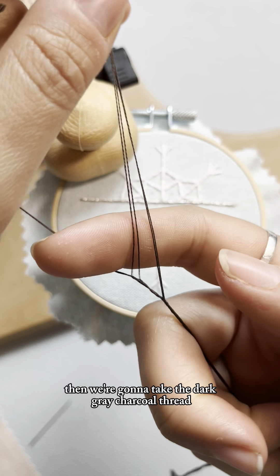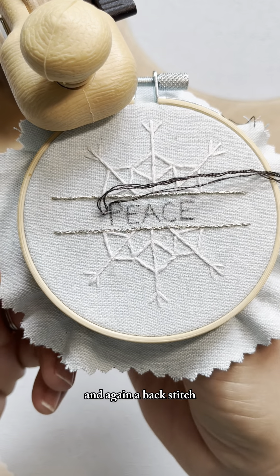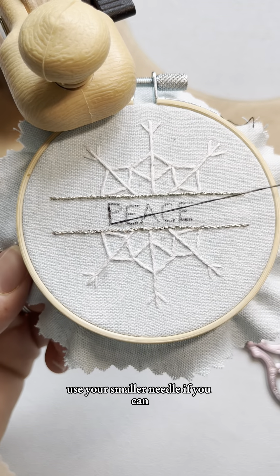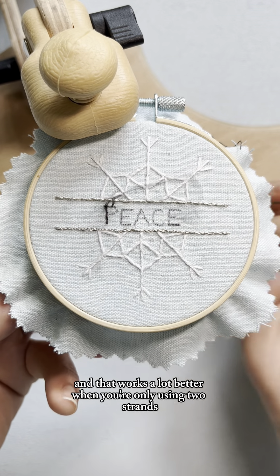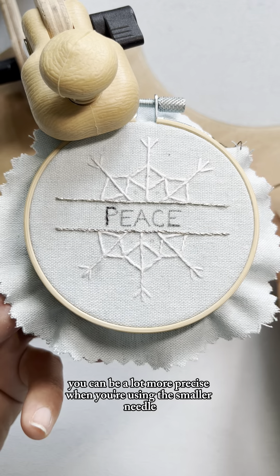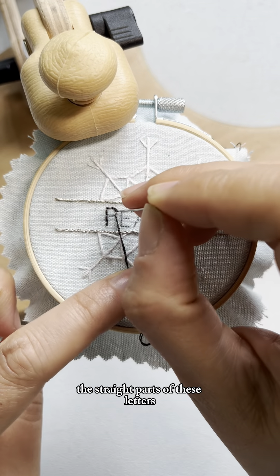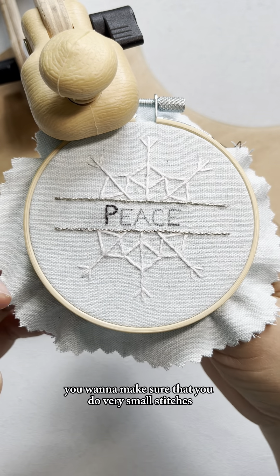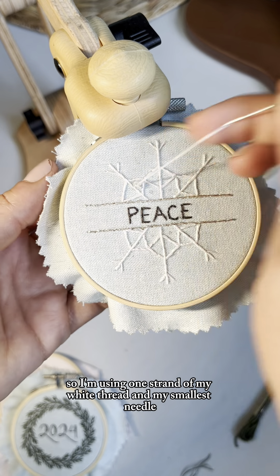Once you've done two lines of those, take the dark gray charcoal thread and use two strands. Again using a back stitch, be very careful and precise — use your smaller needle if you can. The kit includes a tiny needle, which works a lot better when you're only using two strands or one strand. For the straight parts of the letters you could do two or three stitches, but on the rounded portions like the P and the C, make sure you do very small stitches to achieve that nice curve.